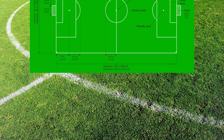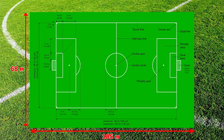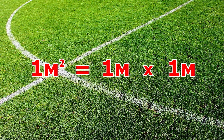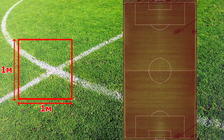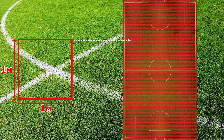Now let's move on to the calculations. The dimensions of a football field according to FIFA standards are 105 by 68 meters. To get the area of a football field, we need to multiply the length of the field by its width. We multiply 105 by 68 and get 7,140 square meters. This is the area of a standard football field according to FIFA.